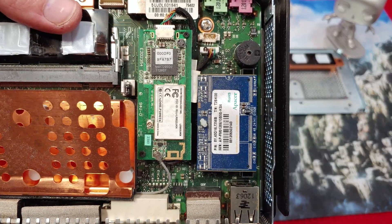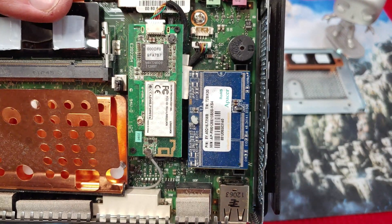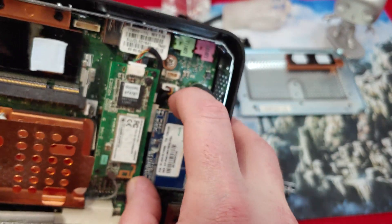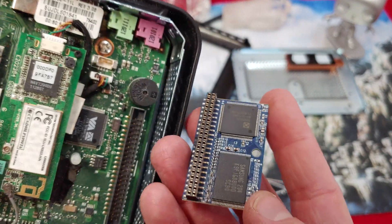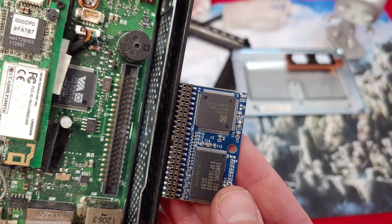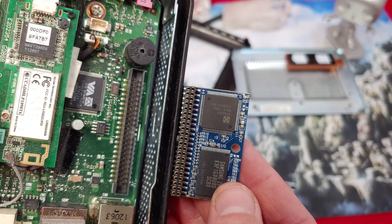We've got an interesting Wi-Fi card and a really interesting hard drive. That hard drive looks like it's plugged into an IDE slot. Let's take a close look — and I swear I have never seen memory like this. Watch how it pulls out just like that — IDE directly to a card. That's just mind-blowing; I've never seen anything like this before.